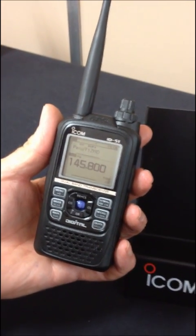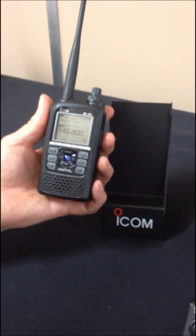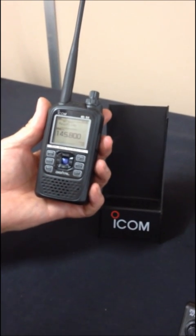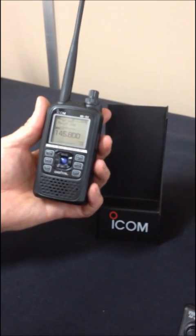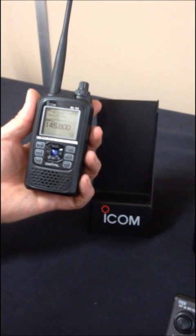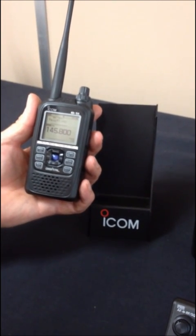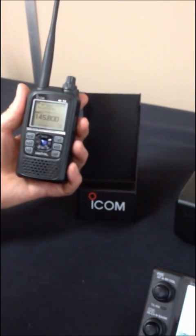You can see both these models and the RC28 IP control system for HF radios at the Newark Ham Fair. We don't have details of when these products will be available or pricing, but please stay tuned to our website at www.icomuk.co.uk.